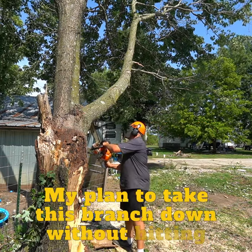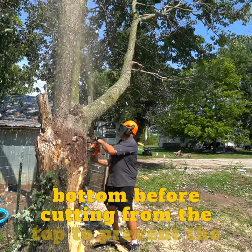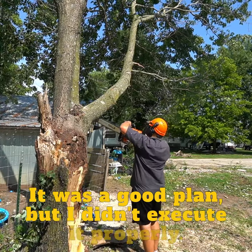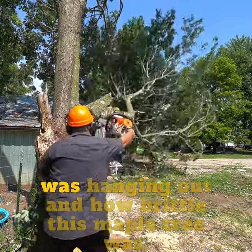My plan to take this branch down without hitting the building was to snipe the back and the bottom before cutting from the top, to prevent the holding wood from swinging the branch into the building. It was a good plan, but I didn't execute it properly. As you can see here, I underestimated how much weight was hanging out.